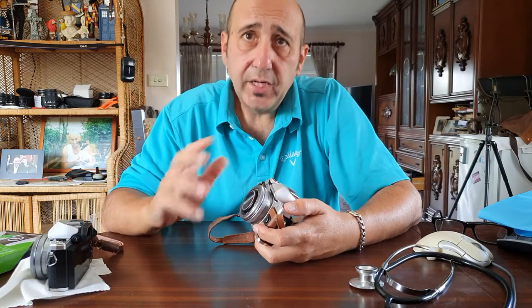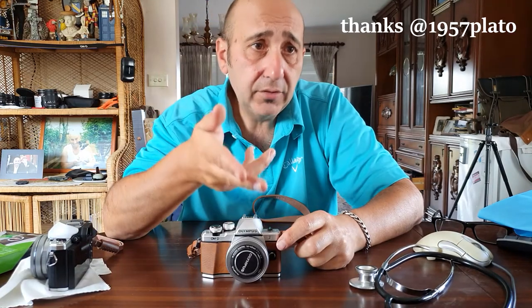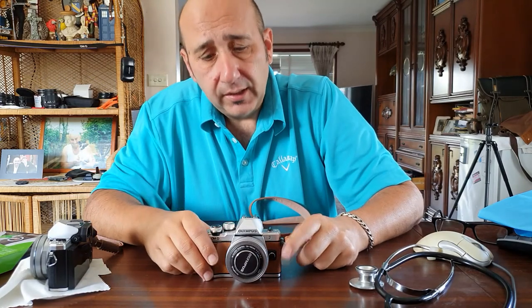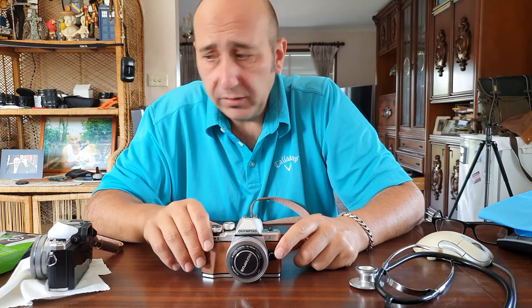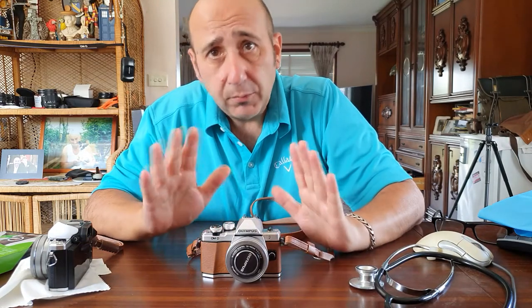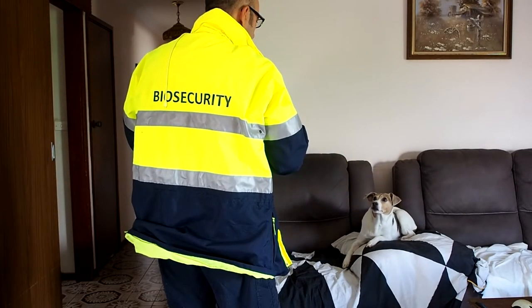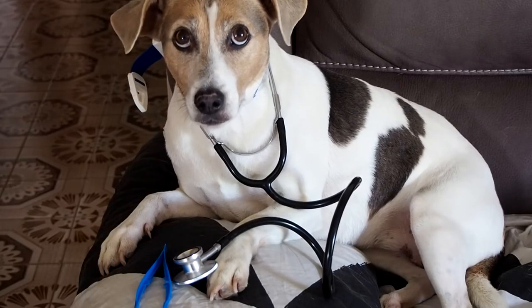So I started changing all the lenses and cleaning everything, and someone said on YouTube — no, it's your sensor. I thought, oh shit, here we go. But it's not that bad. It's not the end of the world cleaning the sensor. It's not a big operation. Nurse — let's go. Scalpel.